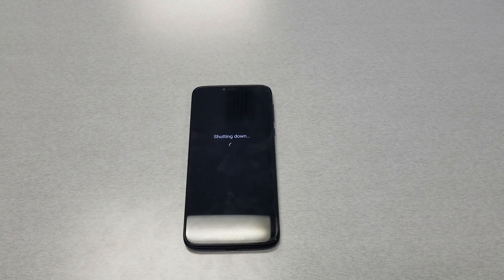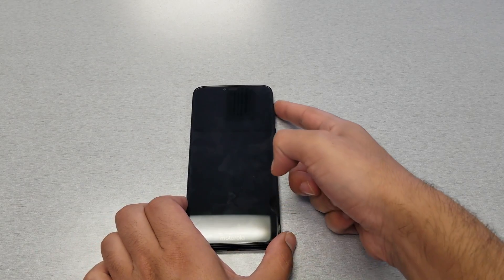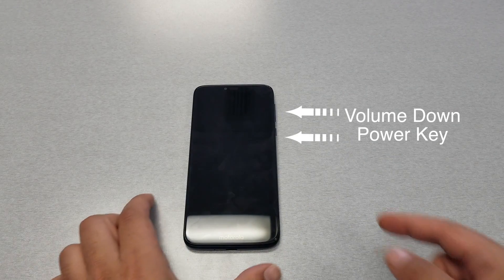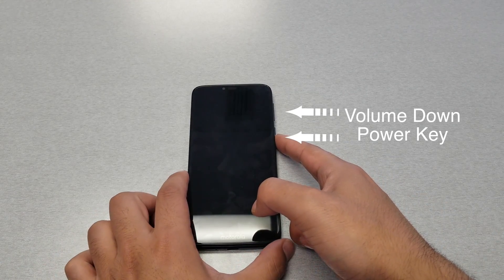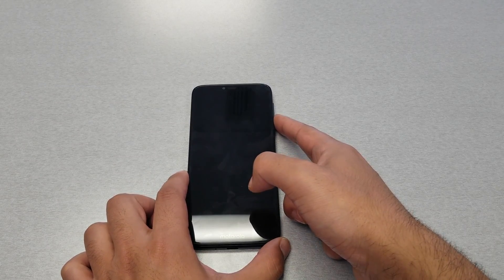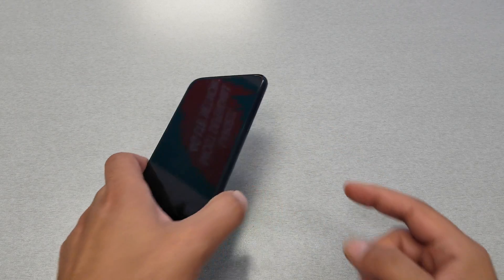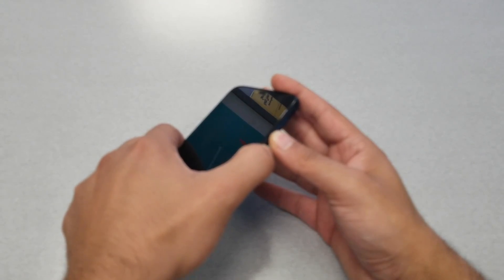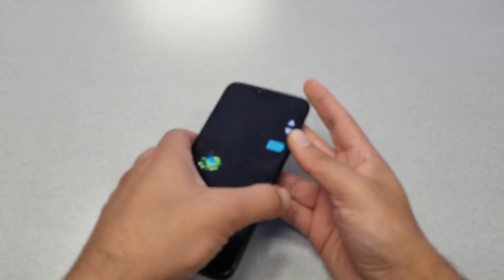First of all, the phone must be off — so that's what I'm doing right now. There are two keys you need to use: the power key and the volume down. These two must be pressed together at the same time. So let's go ahead and do it — there you go.